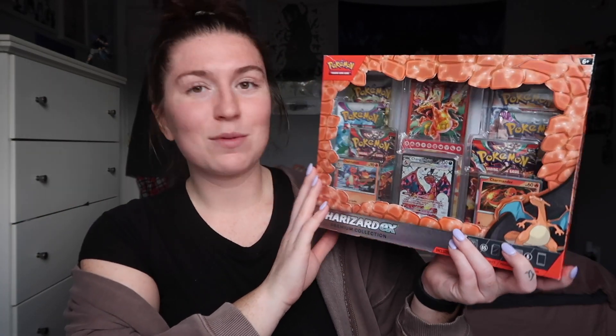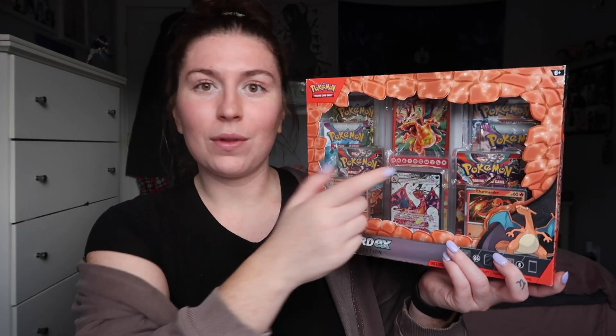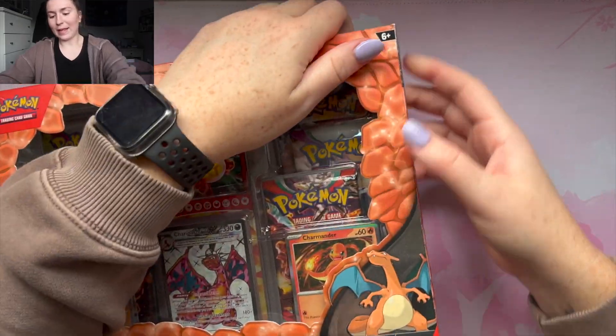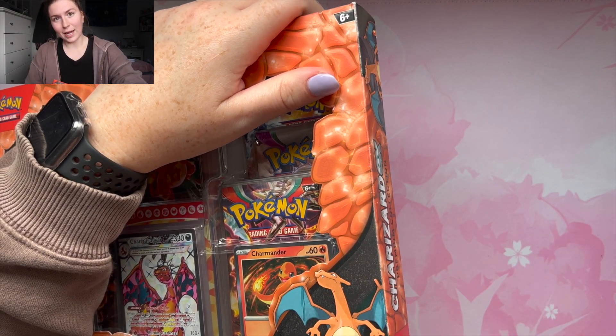It comes with a variation of booster packs from the Scarlet and Violet era, has a cool promo card, some cool sleeves, and a cool little protective case. So without further ado, let's get on with the video. Let's get opening with this box — my camera is gonna die any minute so we might have a bit of an intermission to charge it.